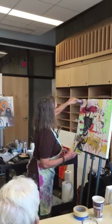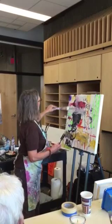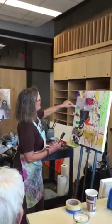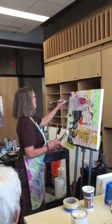Obliterate it — don't be afraid. A lot of times it'll turn into something even better, and sometimes it won't. But what I want to do here is get a lot of paint on there so we can see how those oil pastels are coming through.